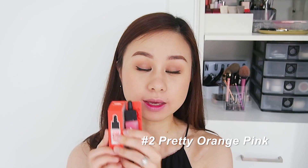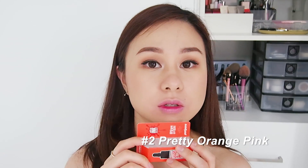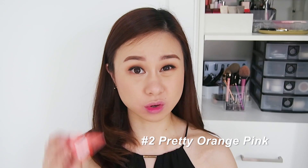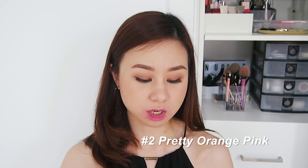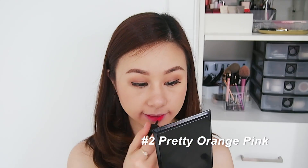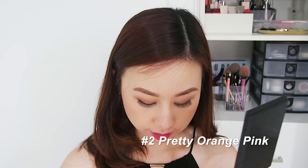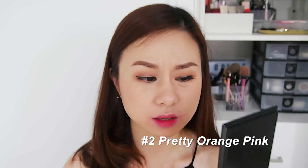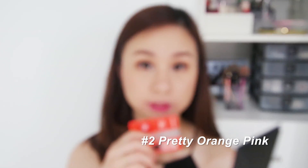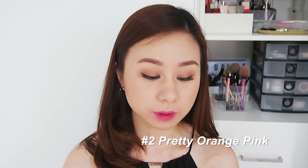The next shade I'm going to swatch is number two — Pretty Orange Pink. Looking at the packaging it looks a little daunting because it looks very neon orange, but let's see. For the gradient lip look, it looks very corally pink, which is really lovely — nothing like the packaging. Let's see whether a full-on lip would be different.